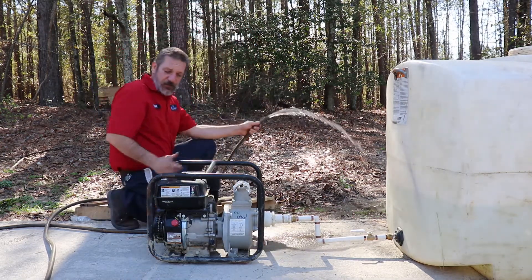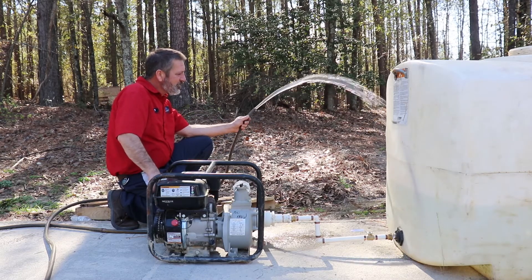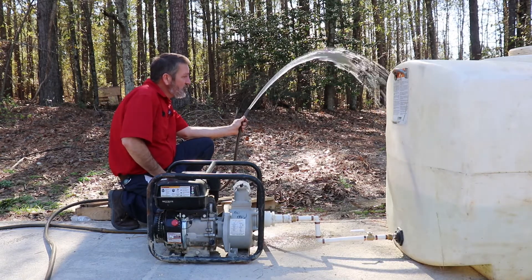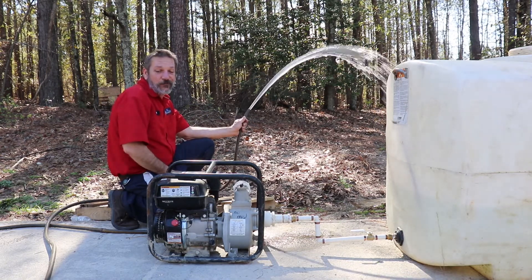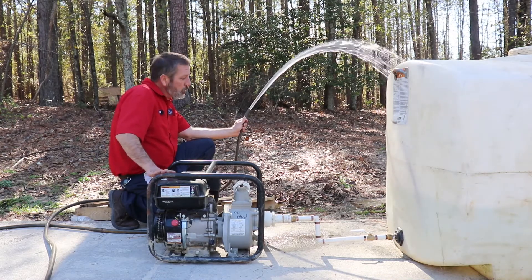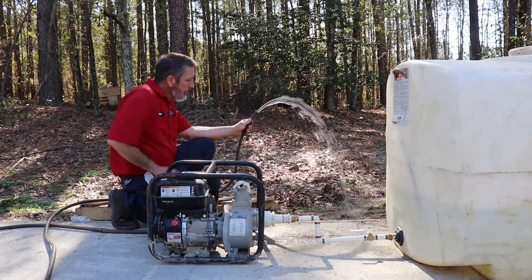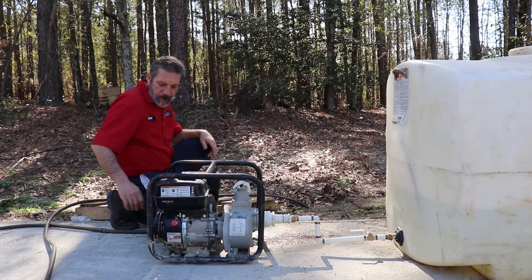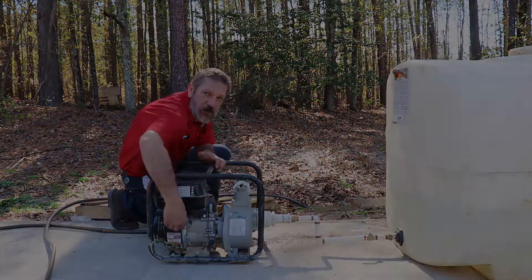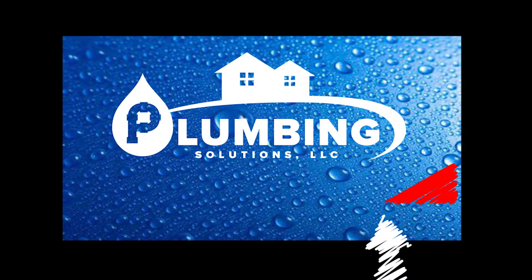Now we can come over here and ramp it up. There we go. And then to turn it off you're just going to turn that switch. There we go.